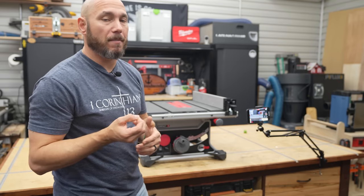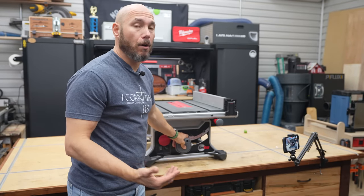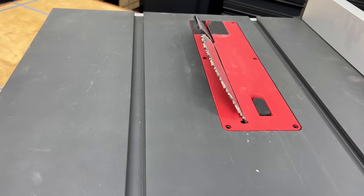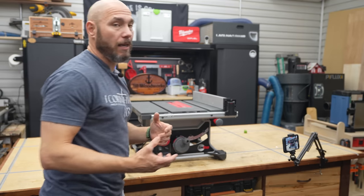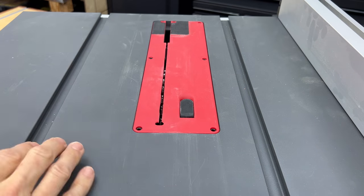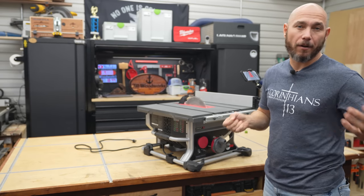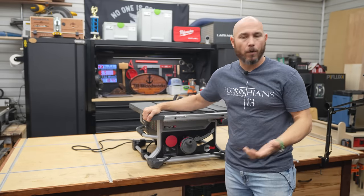All you do is loosen that bolt with an Allen wrench — you can use either post. You get more rip capacity by moving it out to the outer edge, so check both posts to make sure they're square to the miter slot. You want to square the blade to the miter slot and then the miter slot to the fence so everything is square to each other. I really like how fast you can adjust the angle or miter cuts — you pull on this little handle and it moves with ease to whatever angle you need, all the way up to 47° or back to negative 2°.